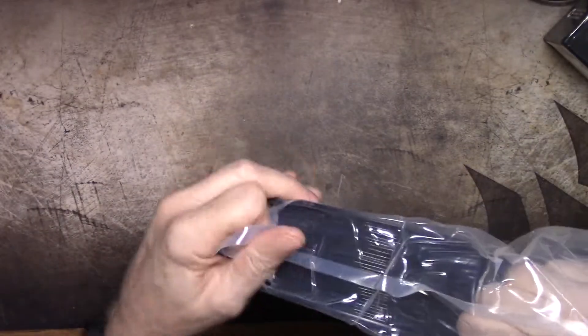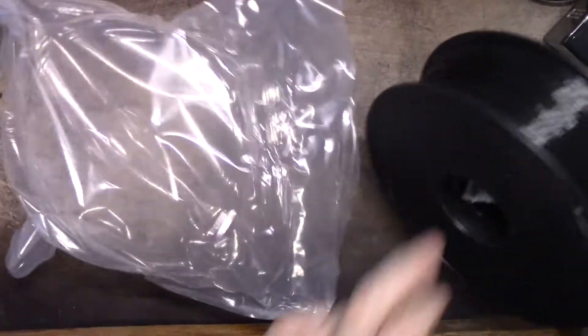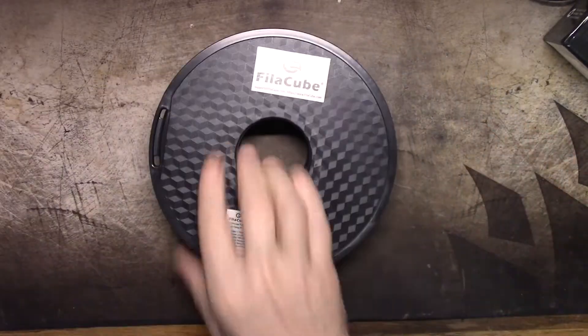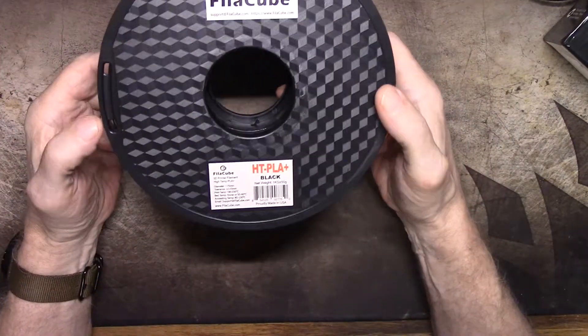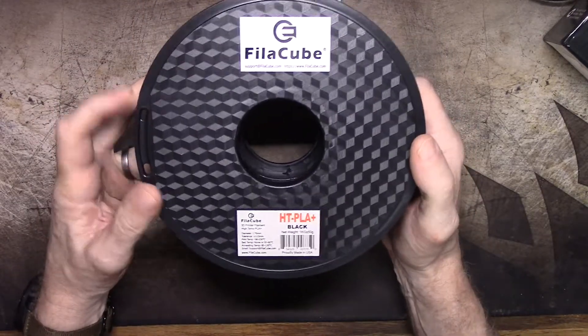Inside the bag you get the roll of filament and a desiccant bag, which is not really big enough to make it worthwhile keeping, so all that's going to go in the garbage. And then we have our roll of black filament with only one set of tie-down holes for it.